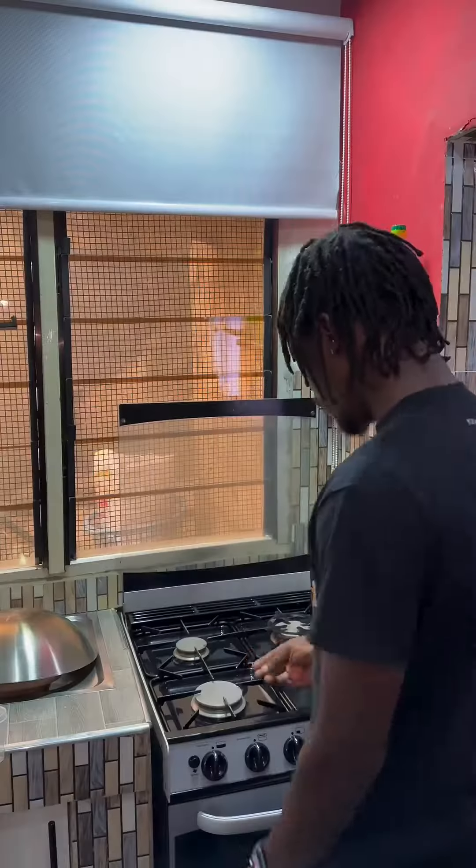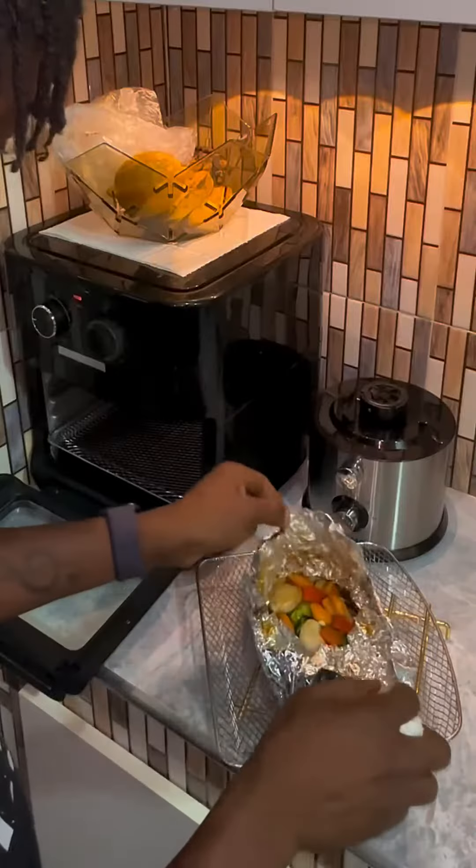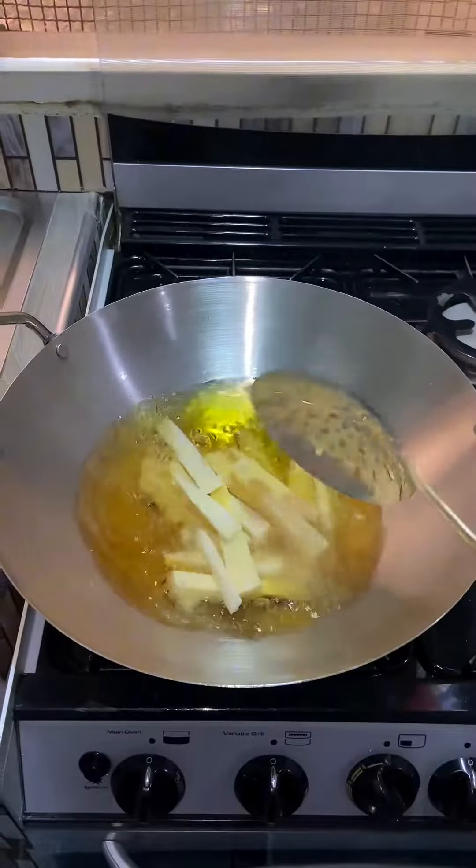After 2 to 3 hours of marinating my fish, I put it in the preheated air fryer oven at 200 degrees for 25 minutes, then open it and put it back in for 10 more minutes.